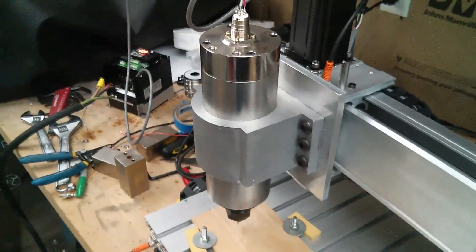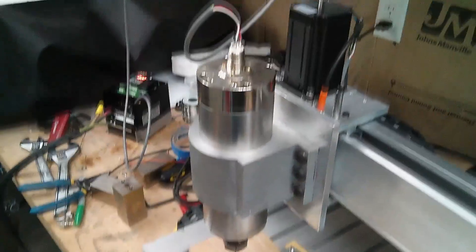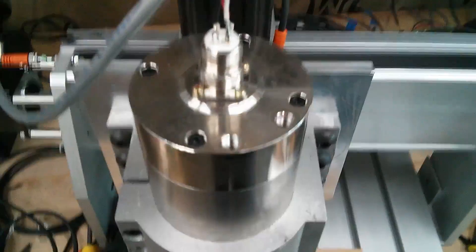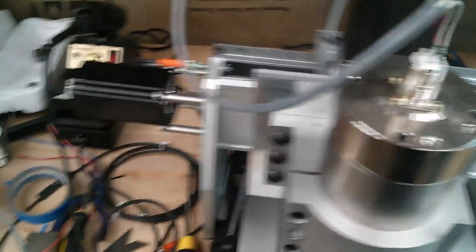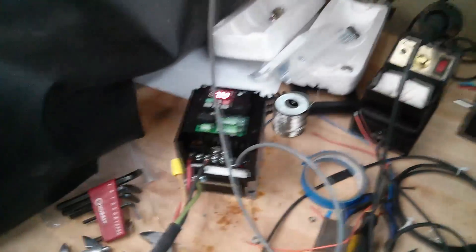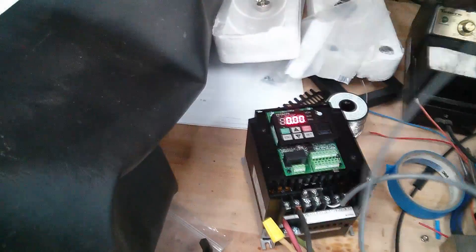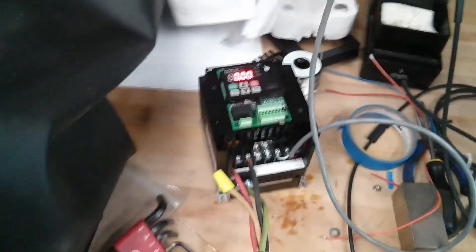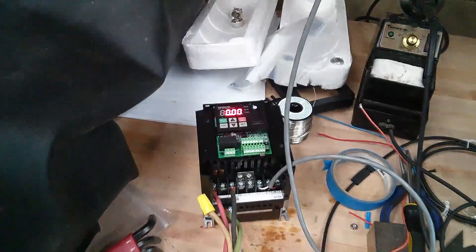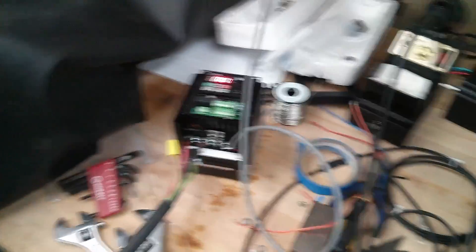We have our 2.2 kilowatt — that's 3 horsepower — water-cooled spindle. I don't have the water cooling hooked up yet. I'm just going to do some quick things with it, hopefully I won't really need any cooling. That is powered by the VFD, which is a Hitachi NES-1. It's supposed to be pretty nice — I think it was $240 online new, so that's pretty good.